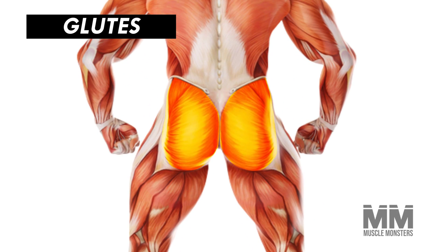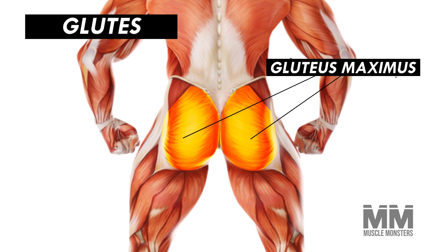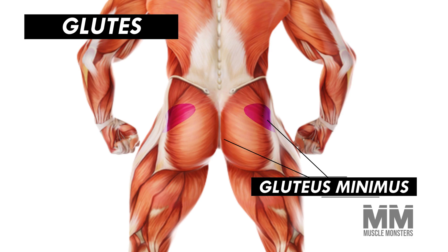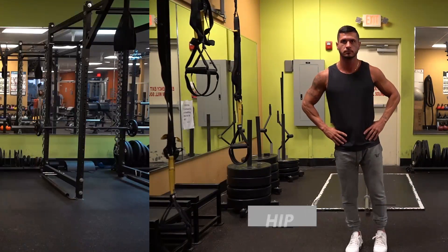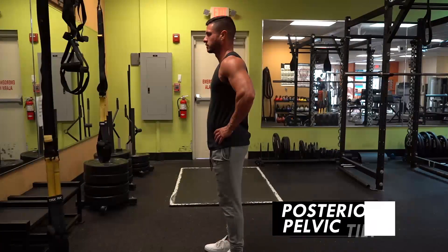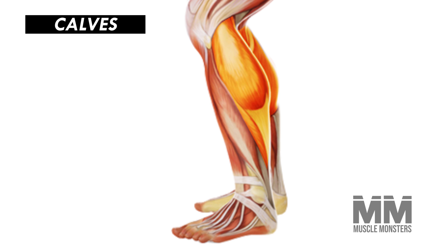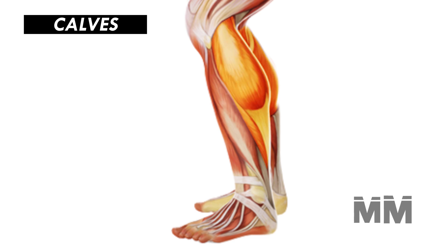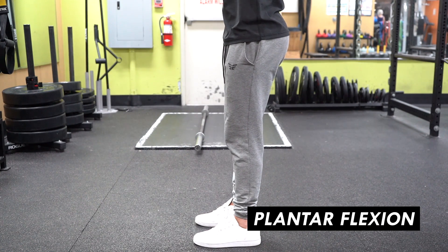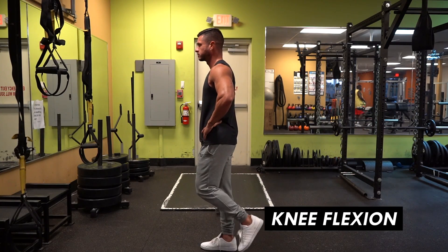Next up are the glutes, which are comprised of three heads: the gluteus medius, gluteus maximus, and gluteus minimus. The main functions of the glutes are hip extension, hip abduction, external rotation, and posterior pelvic tilt. And lastly, the most stubborn of all muscle groups — the calves — are split into two: the soleus and the gastrocnemius. Both muscles are responsible for flexion of the ankle joint, think of standing up on your tippy toes, while the gastrocnemius also acts with the hamstrings to flex the knee.